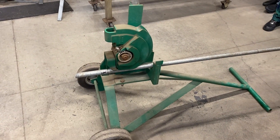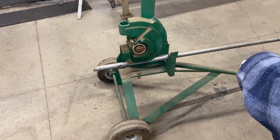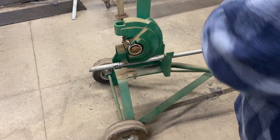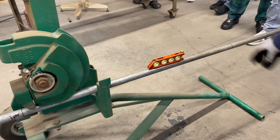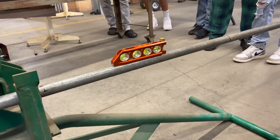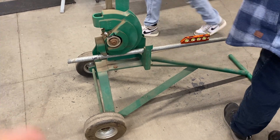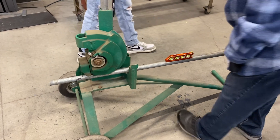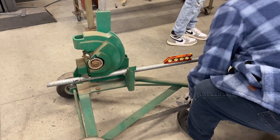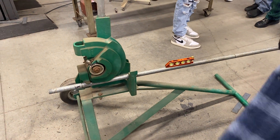Before you bend it, put a level on the horizontal portion of the conduit and make sure it is level. I happen to have a level right here. It's kind of close — let's get a little shim, one of those little pieces of metal, and stack that underneath the bottom of this. Oh, that's beautiful.